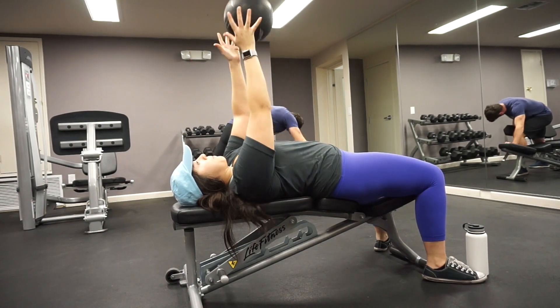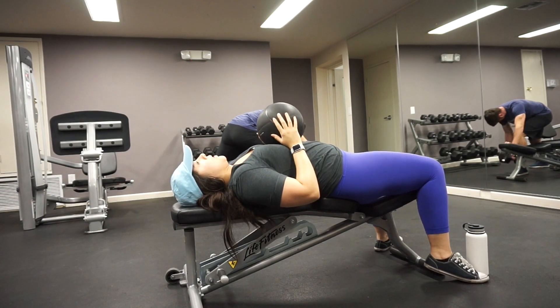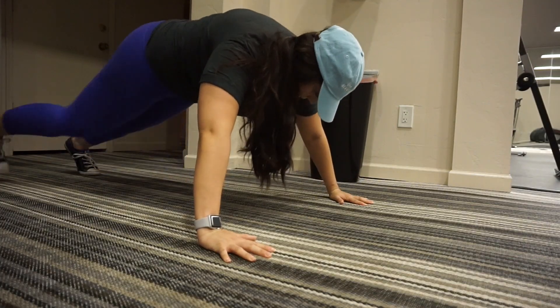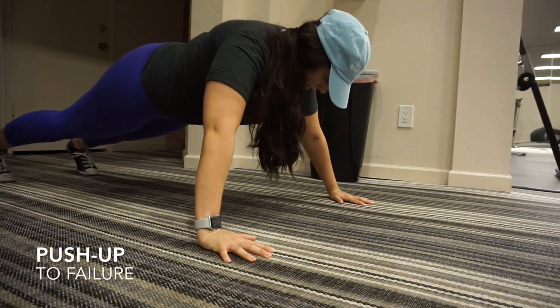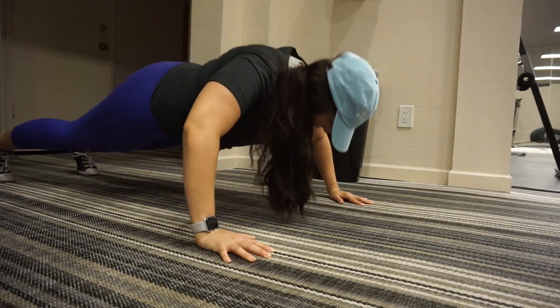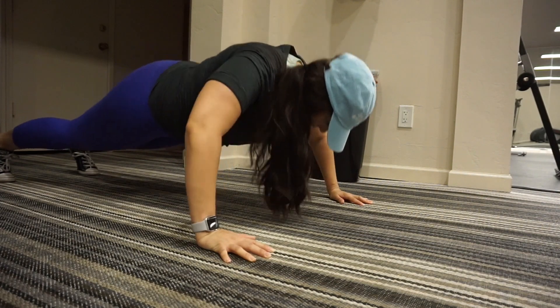I really love this movement, it's very effective. Following that, we're going to go into the standard push-up. Maintain a neutral spine and do as many as you can on your toes, and then if you have to modify and go onto your knees, that's totally fine. Be sure to focus on activating the chest and the mind-muscle connection.